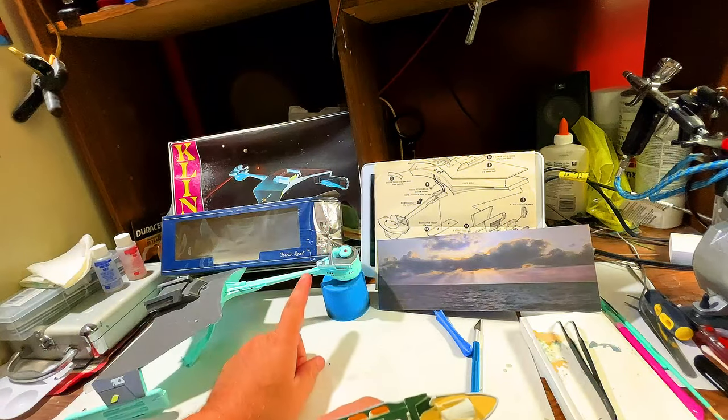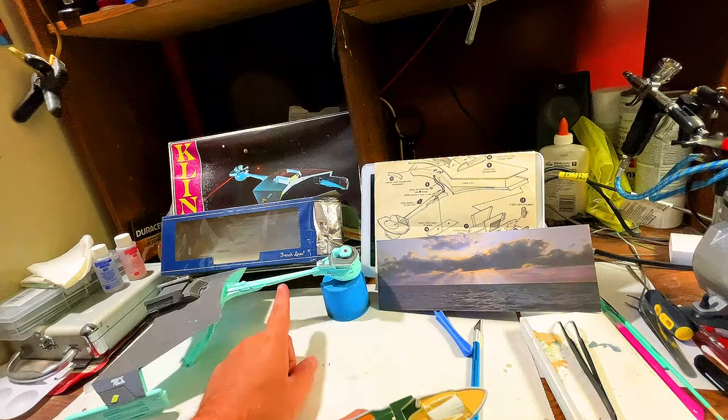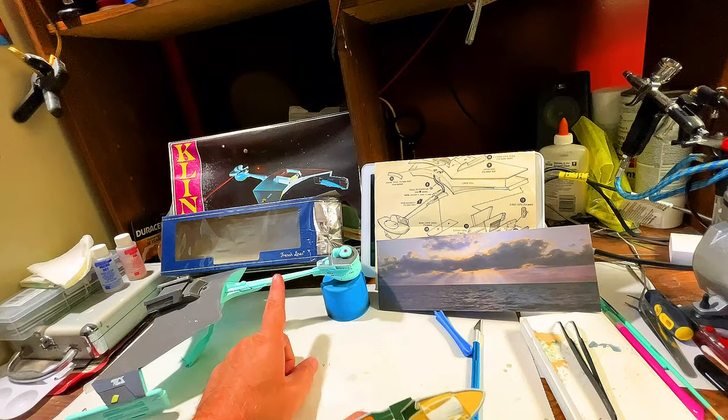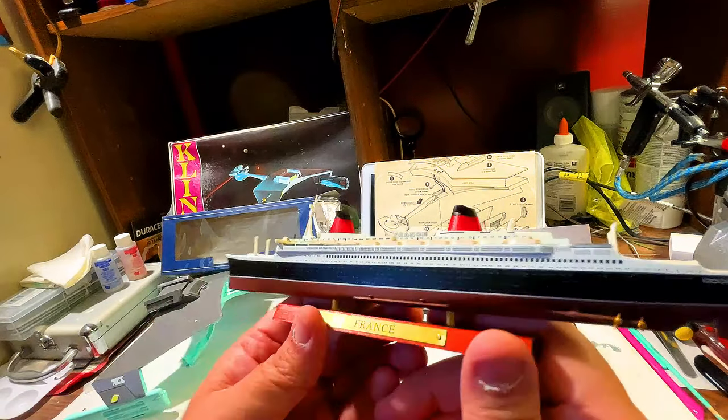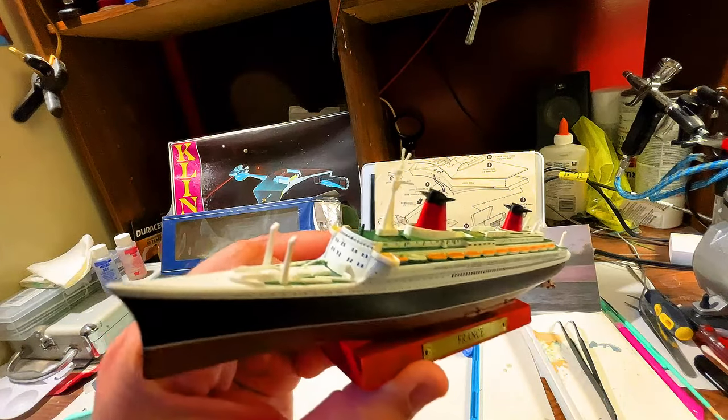And if you're interested or following this build, I'm starting the base. So I'll be looking out for that video — I'll be doing the base to put this on. But that's everything for this wonderful little model. Thank you for watching, and I'll see you soon.